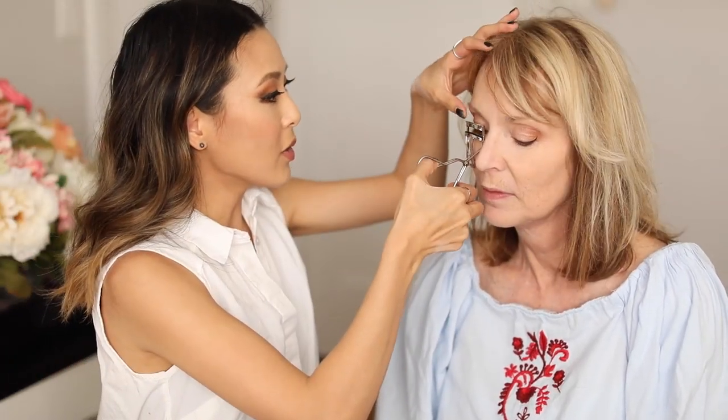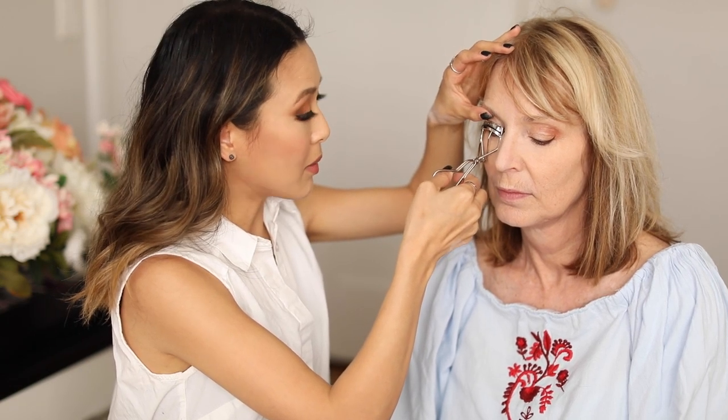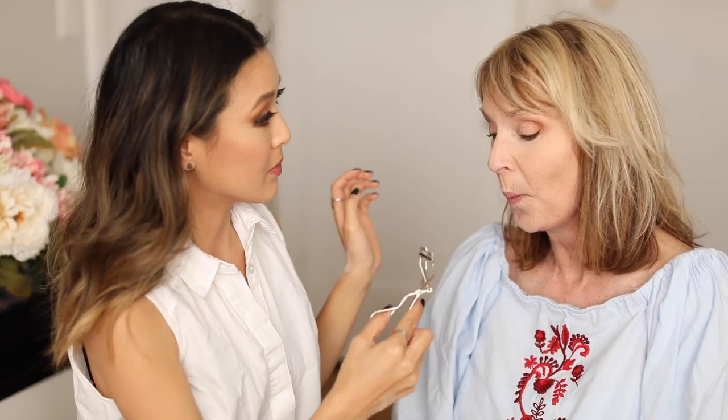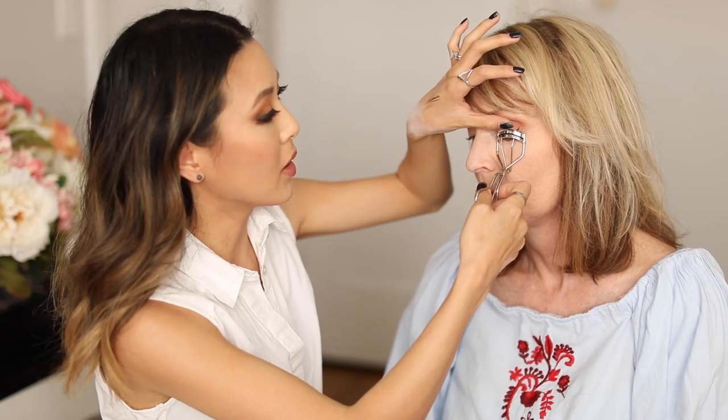Next I'm going to curl your lashes. You said you don't usually curl your lashes — have you ever curled them? Maybe three times. I like going a couple of squeezes near the base. Let me know if anything pinches. You already have really beautiful curly-looking lashes. Curling your lashes really works well whatever age you are and just opens up the eyes a lot. Then I'm going to go in with a mascara. I like using black — we're going to use the Too Faced Better Than Sex because this has a lot of volume.